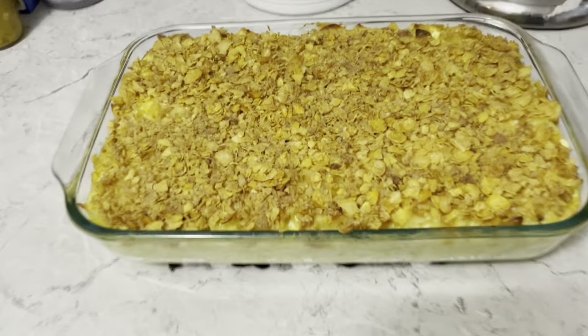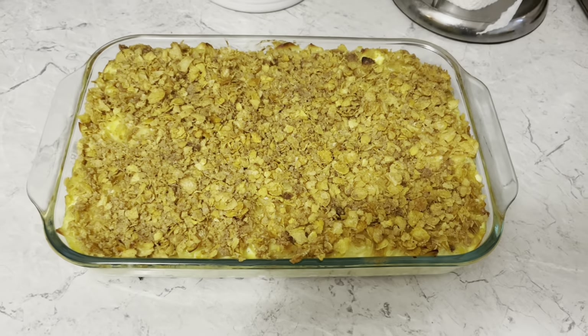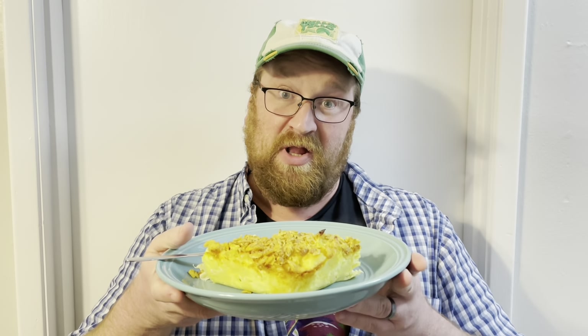Now I bake it at 350 degrees for an hour. Looks good. I'm gonna let it cool for ten minutes, and then it's time to serve. Pineapple noodle pudding. Let's give it a try.